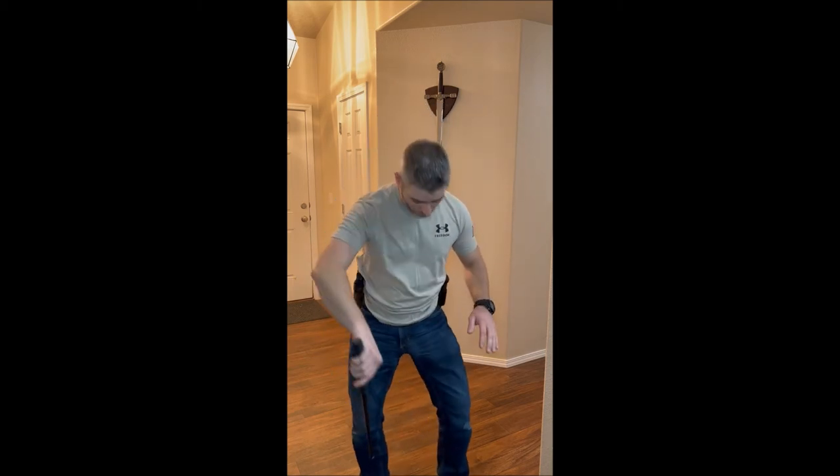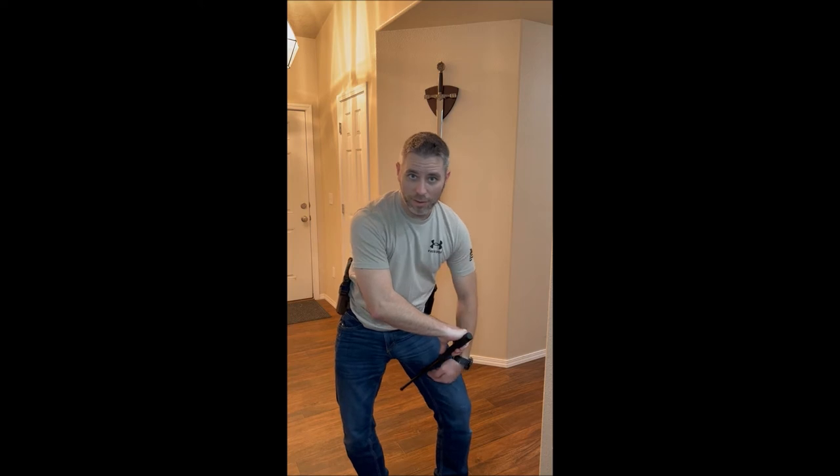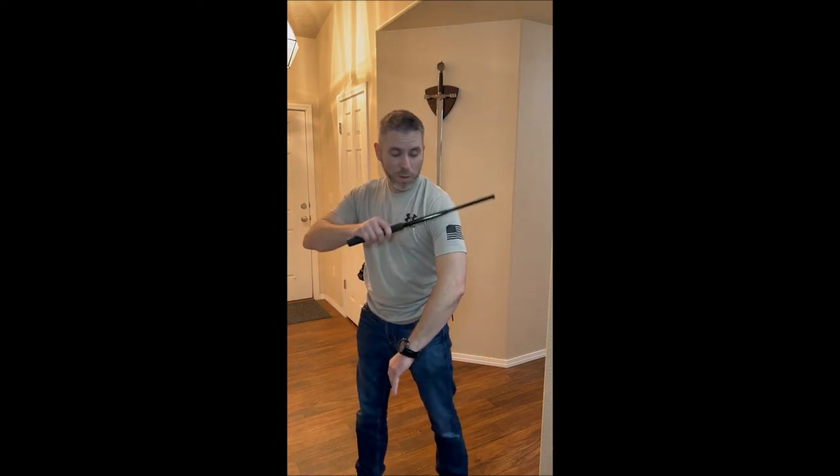Right in between the knee and the thigh, in the meaty part of your leg — that will hurt like a son of a. Also on the inside of the leg, same thing: middle of the knee and your thigh right there. And in the arm, you want to hit right in between the elbow and the shoulder, right here.